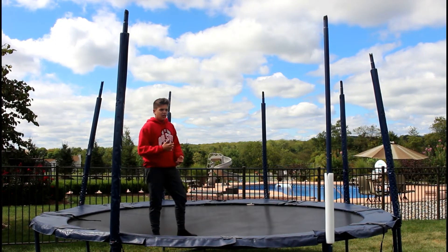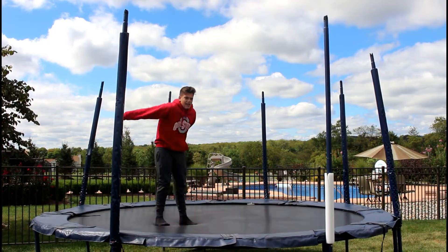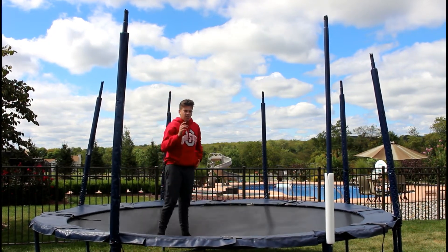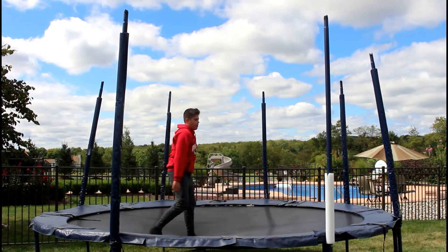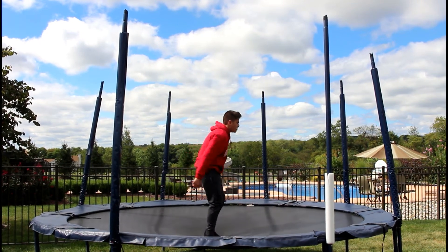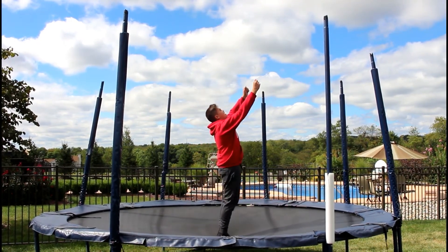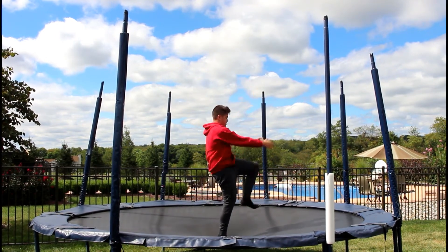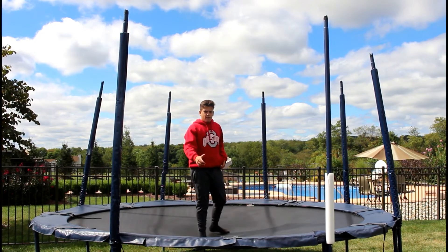Once you get that down, you're pretty much ready to do a backflip. All the backflip is is bouncing a little more and throwing your arms. When you throw your arms, you don't want to throw them back — you want to throw them straight up. When you throw them straight up, lean your head a little bit back, and then just tuck. You tuck the same way as you tuck for a frontflip.